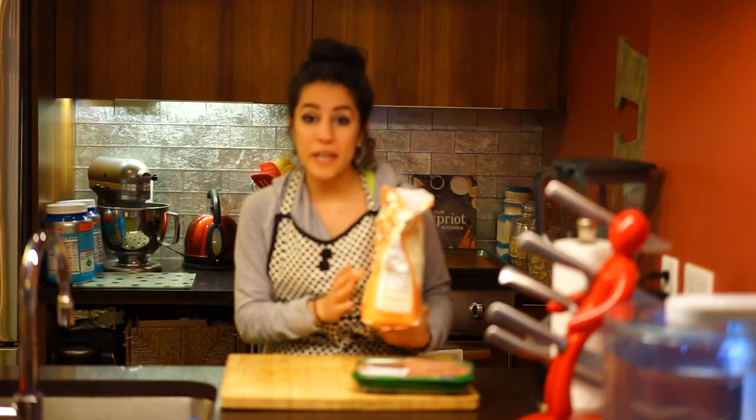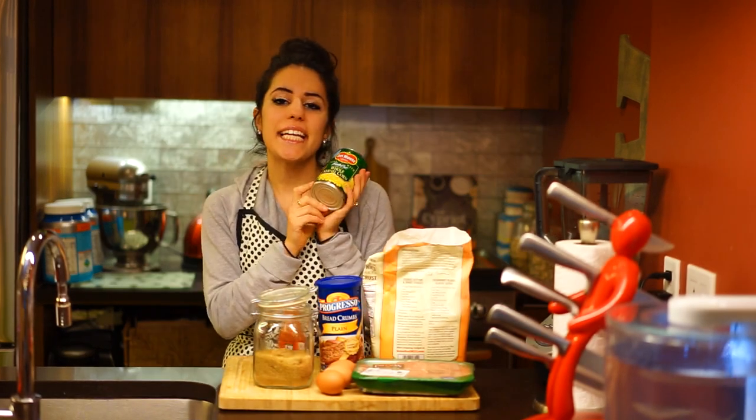For these Drumpy Chicken Fingers, we'll need chicken, whole wheat flour, three eggs, bread crumbs, sugar, Frank's hot sauce, and a can of corn.